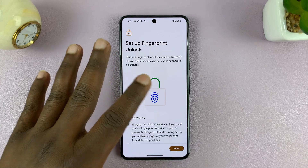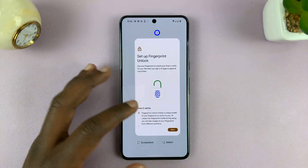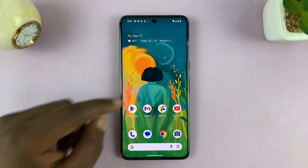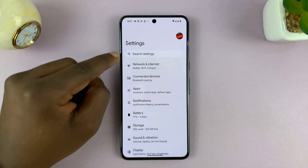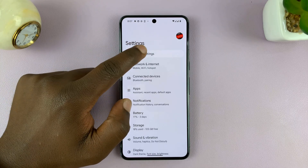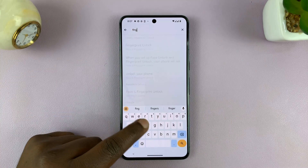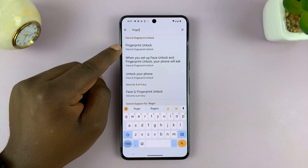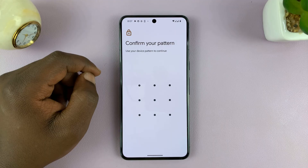I'll show you another way of getting to this page. If you have a different Android phone, go to Settings, tap on the search settings bar, and search for 'fingerprint.' That might be a faster way of getting here if you're using an Android phone with a different skin.